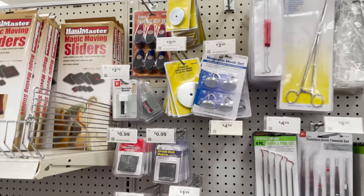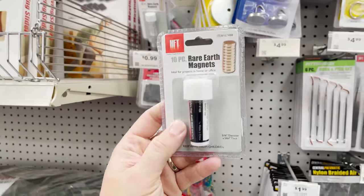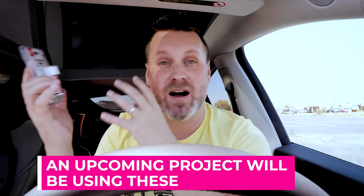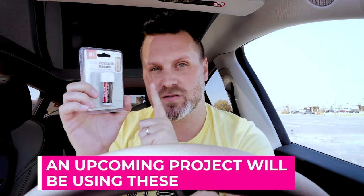I almost forgot that I bought these smaller rare earth magnets — they're a 10-piece set. I typically buy these in bulk. They are great for your printing projects, whether it's a mechanical piece or a cosplay piece that you need magnets for. This is a great place to score some really cheap magnets, and they're really small and very strong.